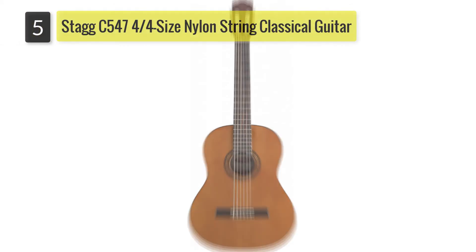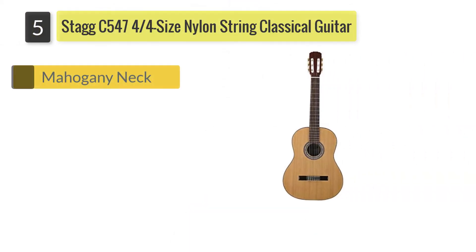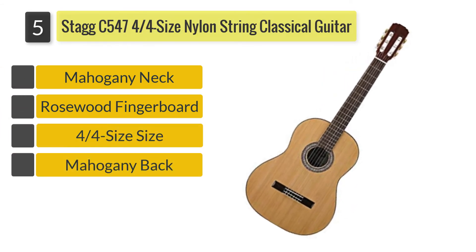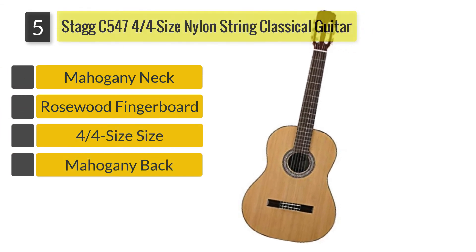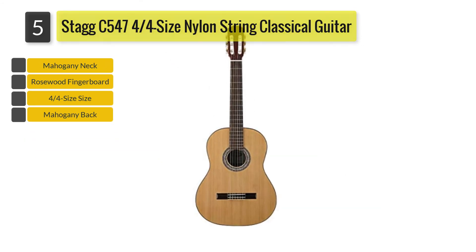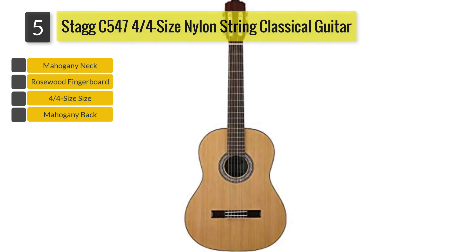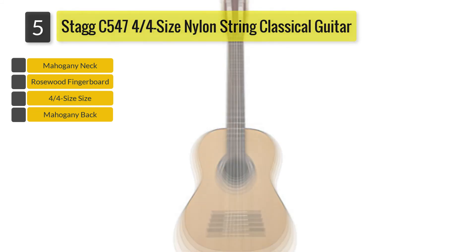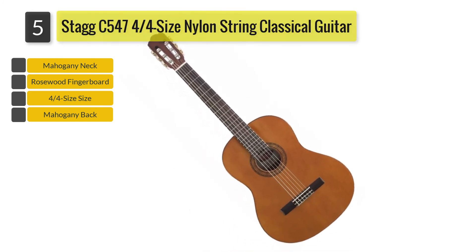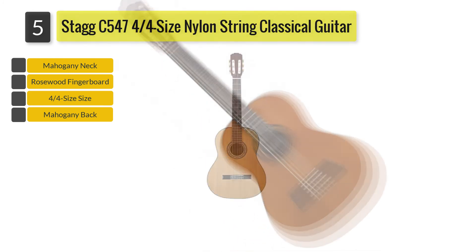Number 5: Stagg C547 4 quarters size nylon string classical guitar. Here's another guitar that comes in pretty decent quality without putting a hole in your pocket. What makes the Stagg C547 different from the ones listed above is that it is actually a full size classical guitar.